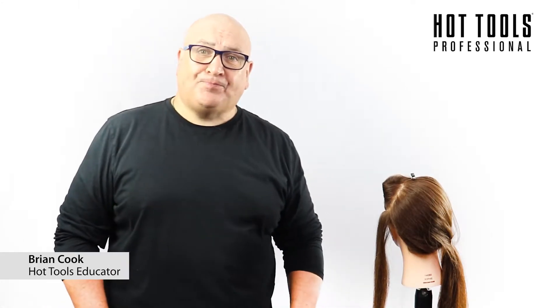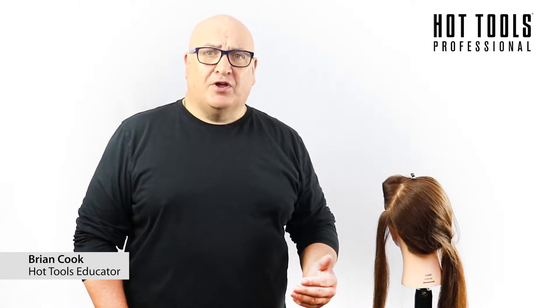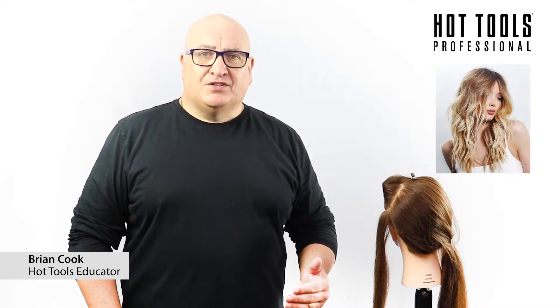Hi everyone, welcome to a hot tool session. Today I'm going to be creating beach vibes, so the first thing to discuss is the preparation of the hair.